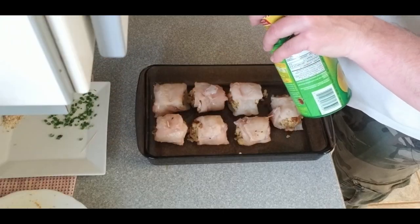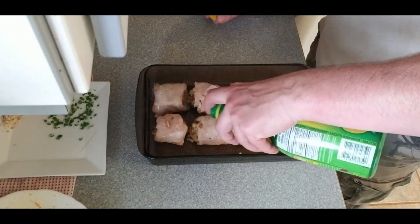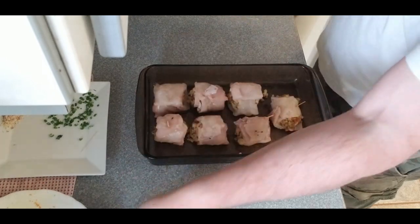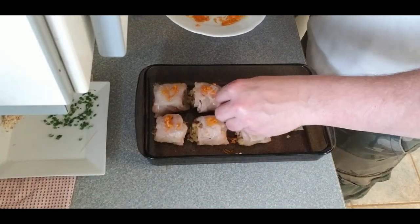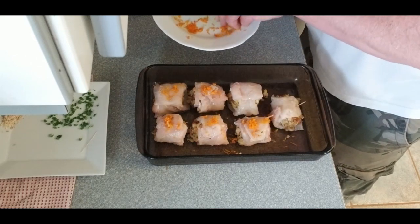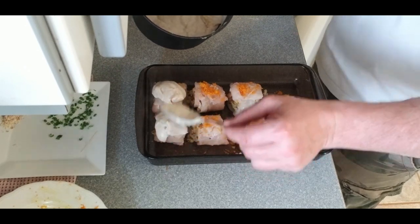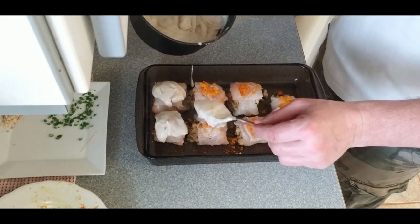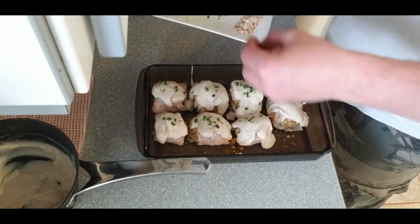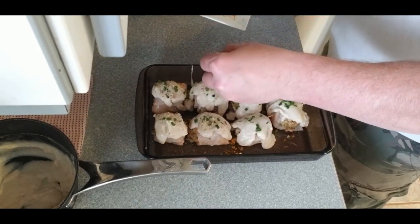Now that we've got the cod stuffed and evenly distributed the pieces throughout the pan, we're gonna finish this up. Take the lemon juice and sprinkle it over the top, then sprinkle the orange zest over the top of that. The next part is to carefully spoon on the white sauce. If you get it to the right thickness it will gel up a little more after it cools but will stay right on top even in the oven. Once the white sauce is spooned on fairly evenly, go ahead and sprinkle on the green onions and the almonds that we chopped up earlier.